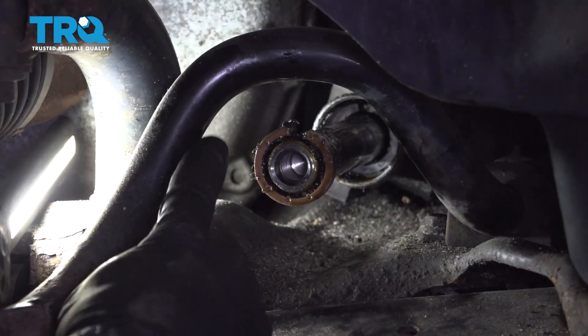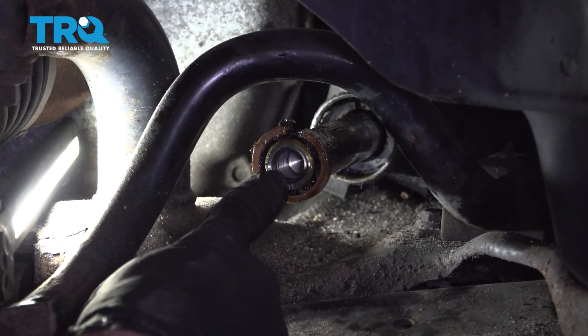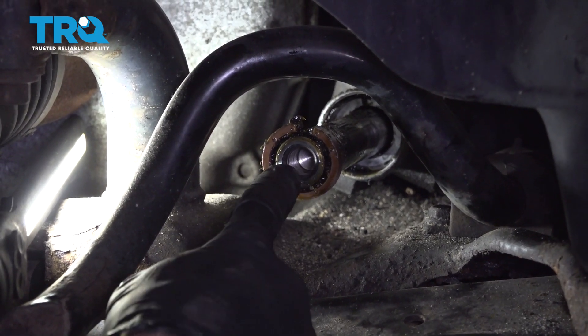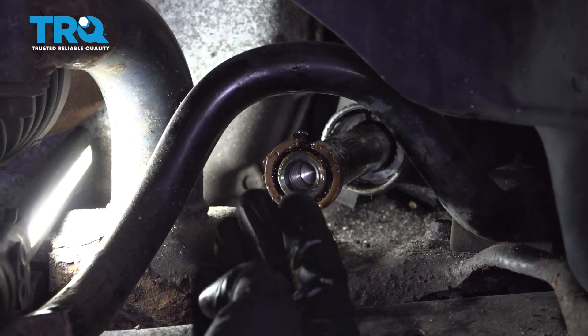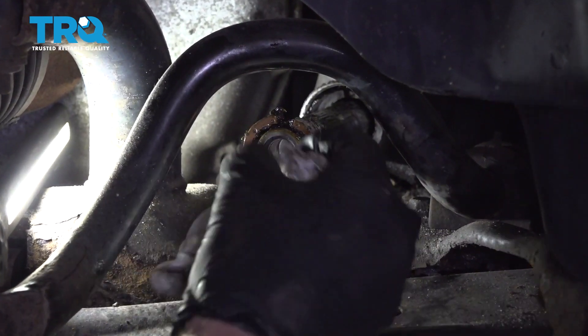There it is, friends. Now let's inspect the rack right along here. You wanna make sure that the threaded area going into there is still in good condition — not full of grease — because we wanna make sure that when we install our new inner tie rod end, it's gonna stay in there. Just use a rag to clean it out.